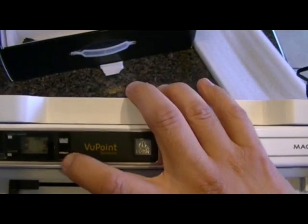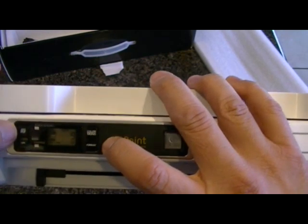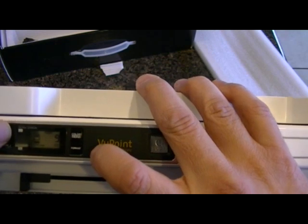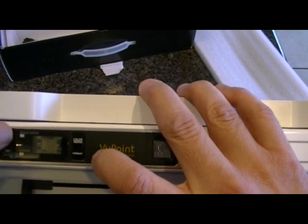You actually have a format button here, and also a JPEG and PDF option. If you want to store it as a JPEG you can select JPEG, or push the button again and it will save it into a PDF file.